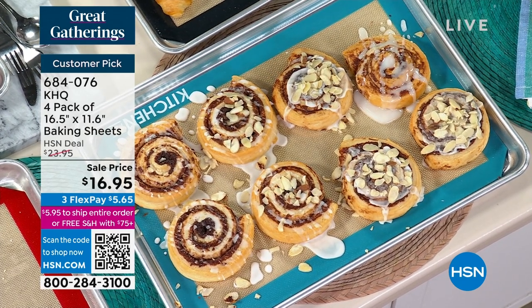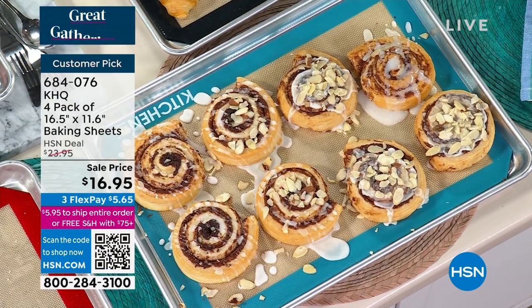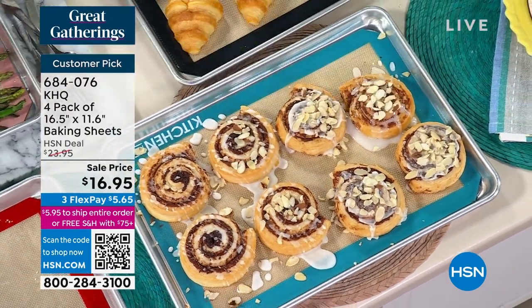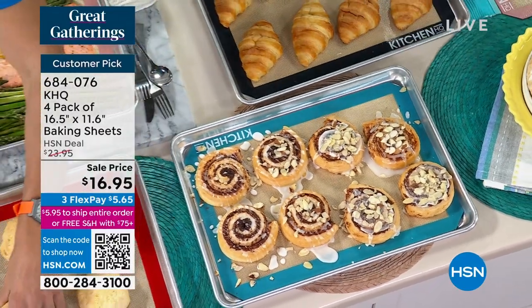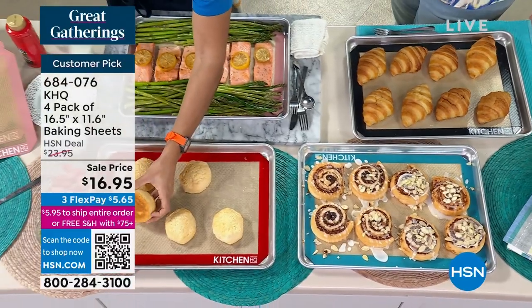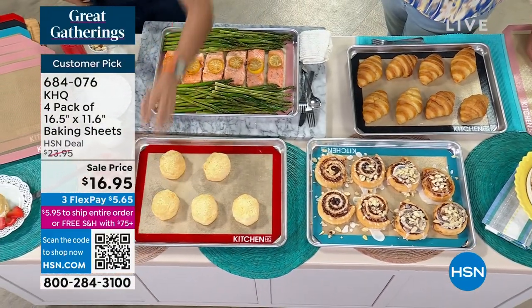The fact that Kitchen HQ can do this price — we don't have a middleman. This is HSN's proprietary brand. So we can sometimes finagle using some of the same manufacturers as your bigwigs. We don't have to pass that cost on to you, but you're getting the high quality.